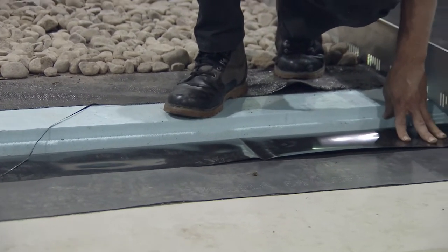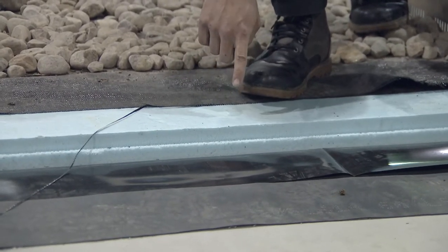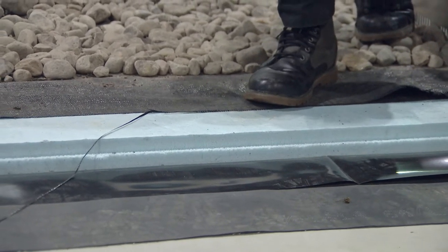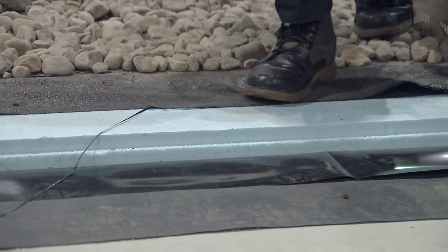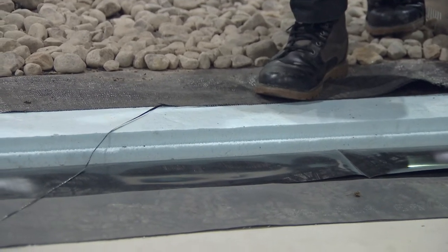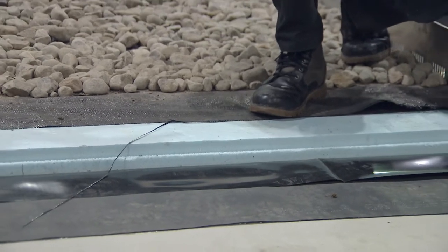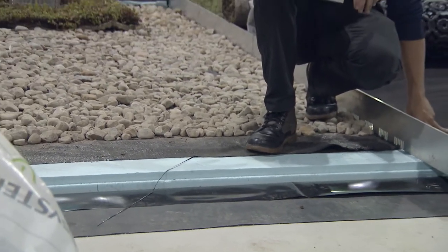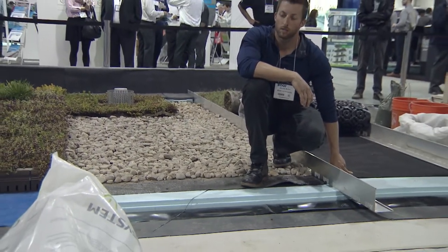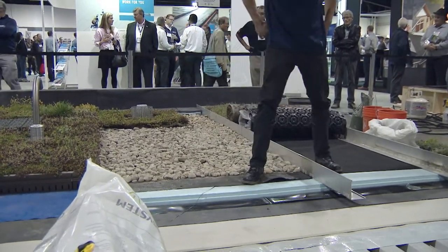The root barrier cannot be placed above the insulation because it is non-breathable. Placing it above the insulation would prevent water from evaporating back into the atmosphere as it normally would in an inverted roof, creating an opportunity for water vapor to get trapped and be driven into the insulation — which would reduce the R-value. There is a bulletin by an extruded insulation manufacturer on this topic for further reference.